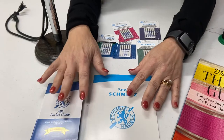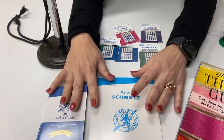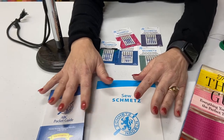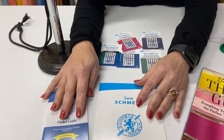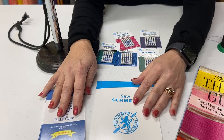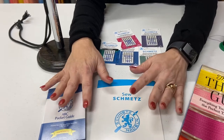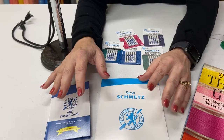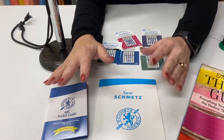For those of you who are real sewing machine needle nerds, there's a wonderful webinar that Bernina did on needles — actually two different webinars, about two hours long — that you can watch if you're really fascinated by this.